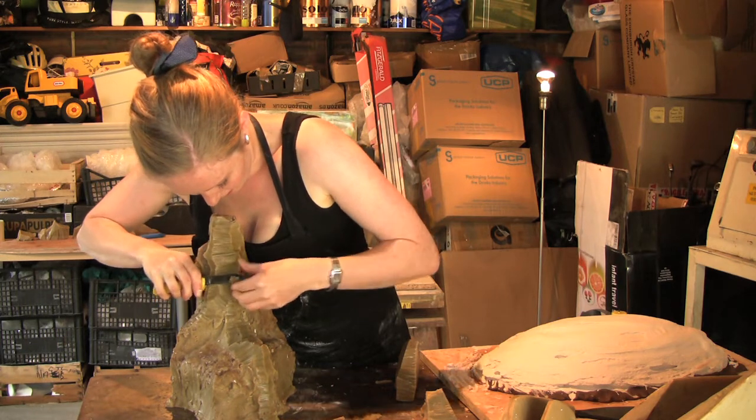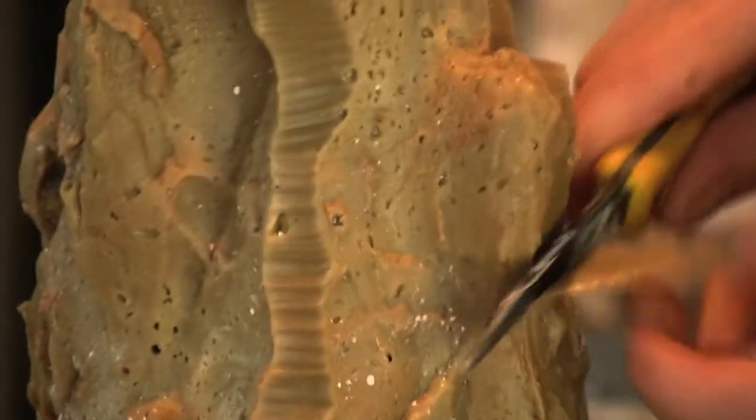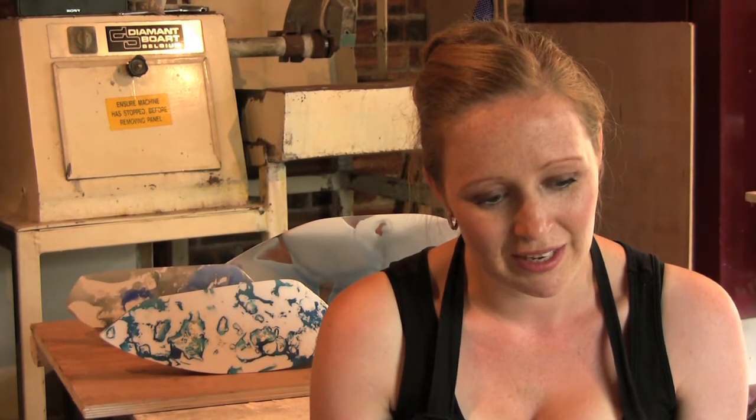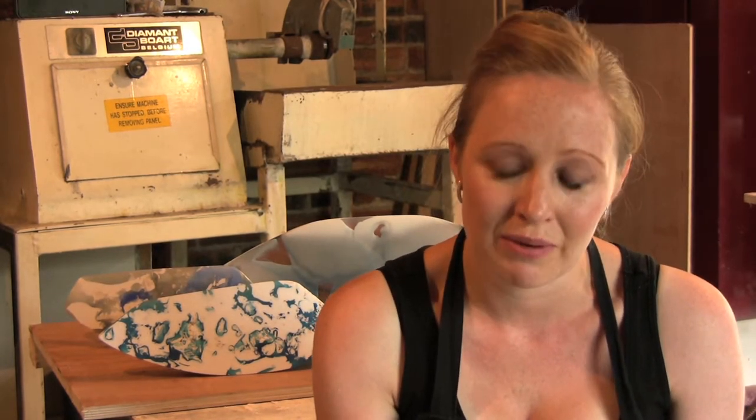I like to mix a matte and a gloss surface sometimes in my work, so you're getting very visual qualities from the materials. I'm definitely inspired by craft process and techniques, so that always comes through in my work. But I also like to use different inspirations — I might look to landscape or sculptural form to start my work.